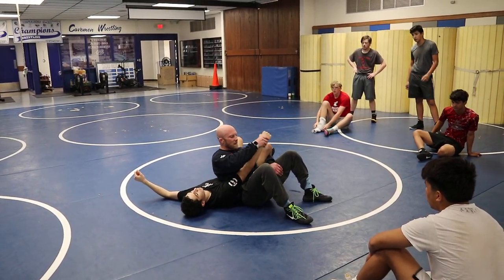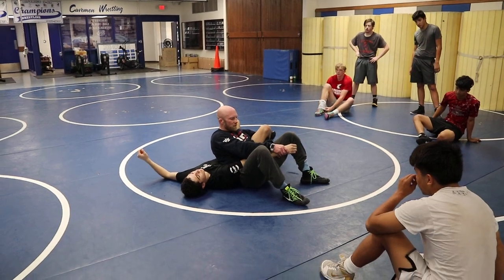And if he does reach up like this, just crotch his wrist. He's basically giving you perfect position here.